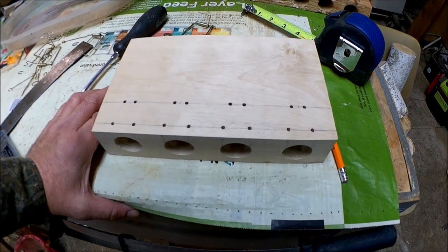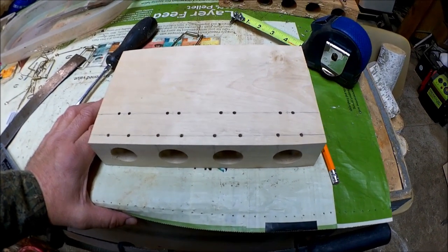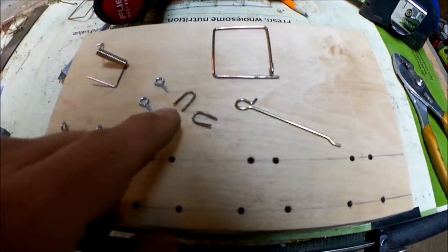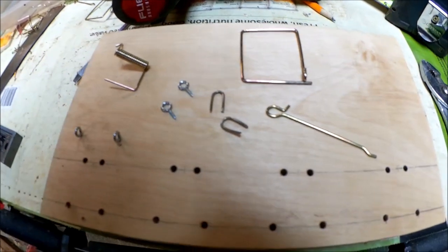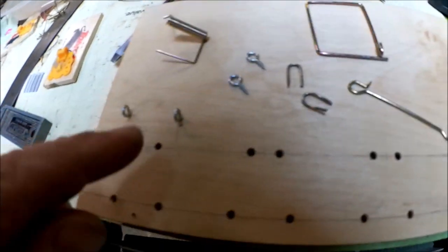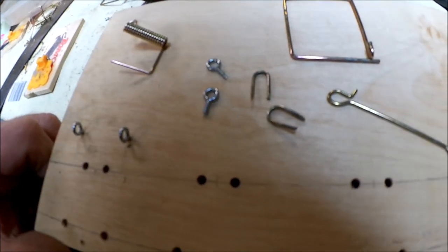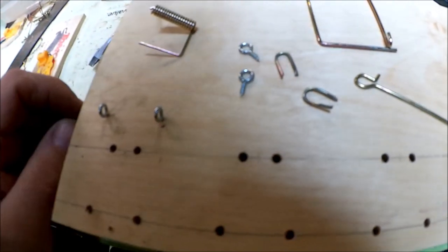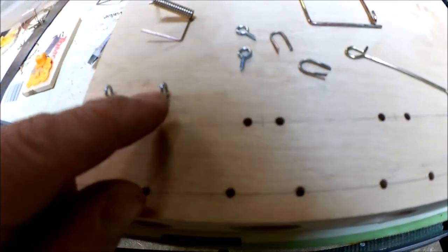We've got all those holes drilled in there with the 9/64th bit. Next thing we're going to do is put the springs on. Instead of using the staples that were in the original snap trap to hold the spring down, we're going to use little screw eyes — makes it a whole lot stronger. I've made these before with staples and they get in the weather and fall apart. They're never going to fall apart if you use these little screw eyes.